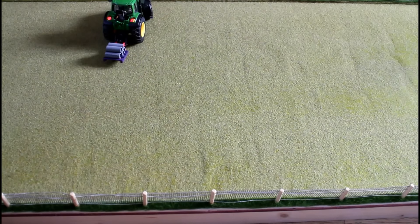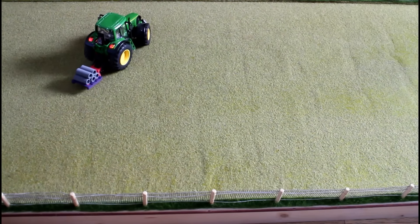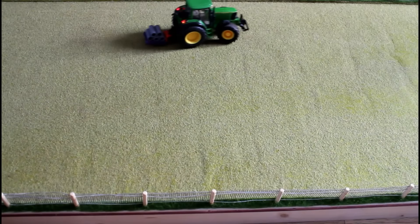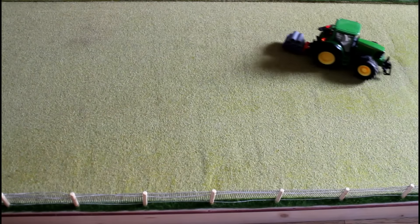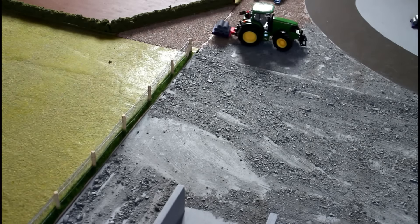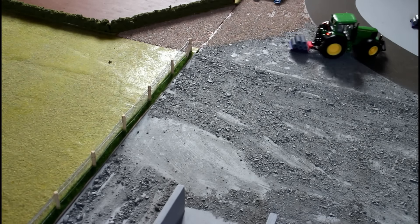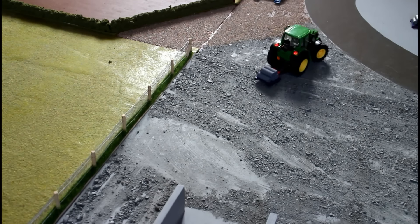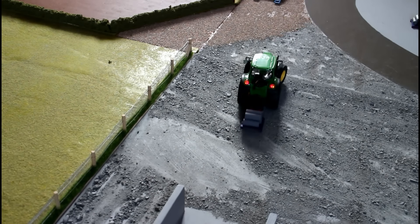Our tour guide has switched to the John Deere 6920s and picked up a load of concrete pipes, and for some reason decided to spin around this field. This is just the third section of my scenery — a very simple field, nothing in it really, just a fence and some paper covered in a grass-like fiber.